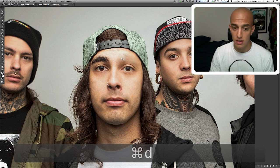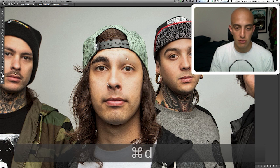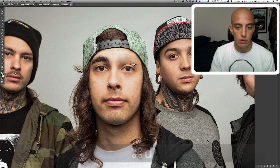A little bit of touch ups right here. It's not perfect — this is the easiest way to do it, not the best way to do it. But we're going for quick here because I know you Tumblr friends have a lot of things to do with your lives, so you just want to get this done quick and move on to your reblogging.